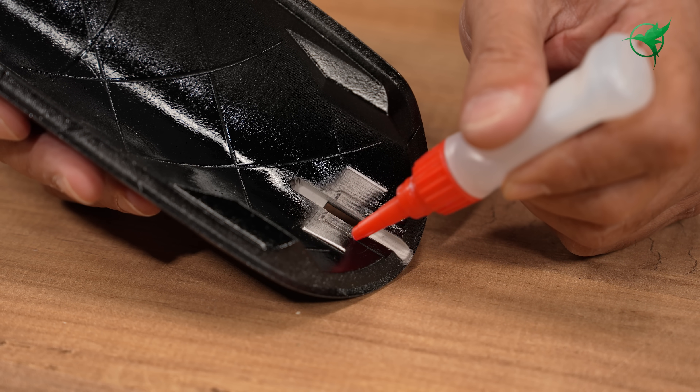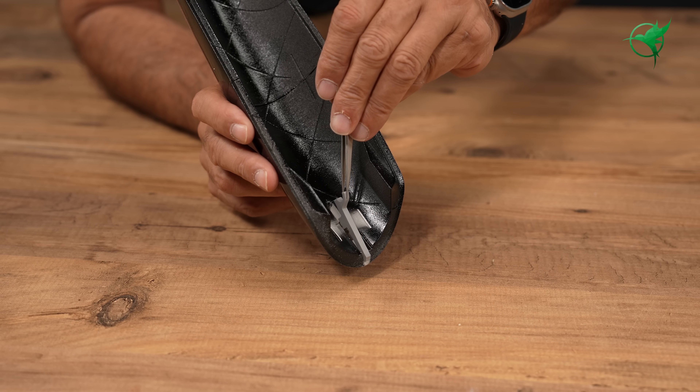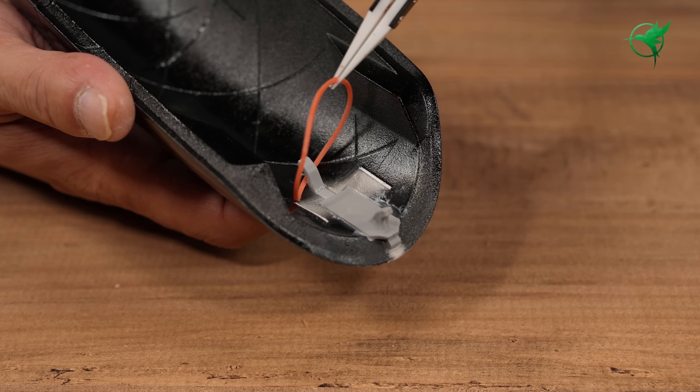Be careful not to let glue get inside and block the mechanism. You can also use CA accelerator if you prefer.